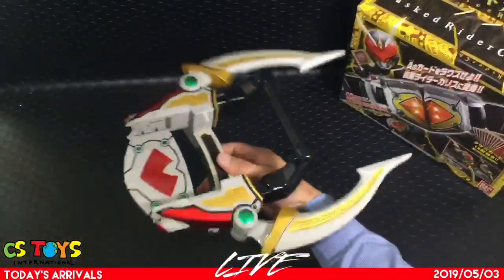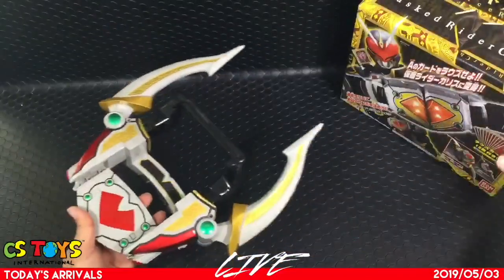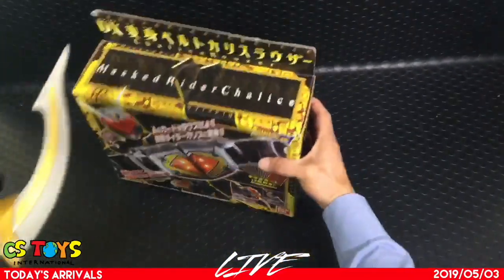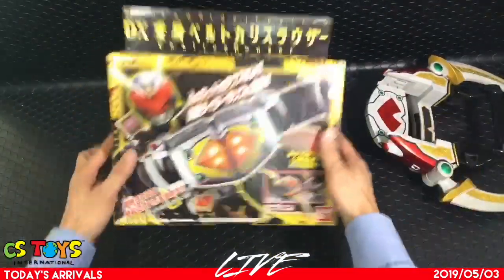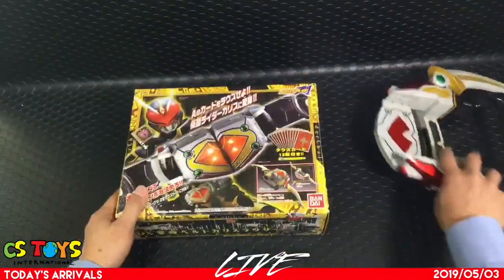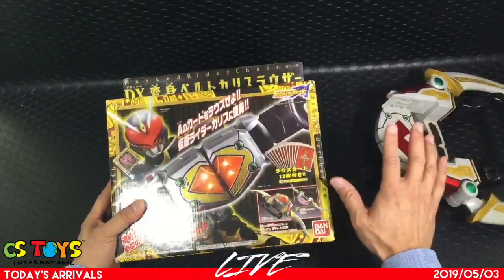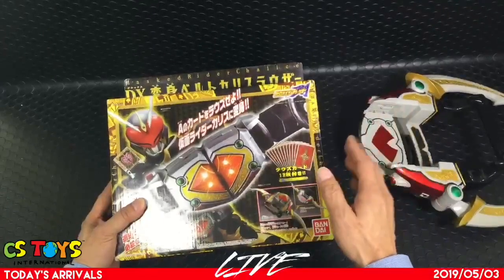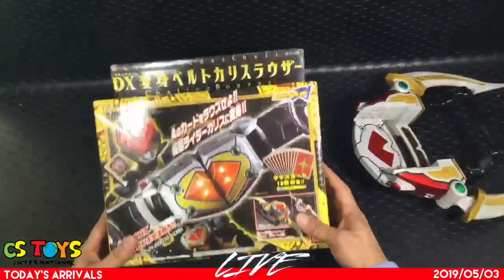This actually works with the batteries. Now the question is what we can do with the belt Kalis Louser. Let me open it up — this is already in our store, you can purchase that item. We are selling them separately, so please be careful.